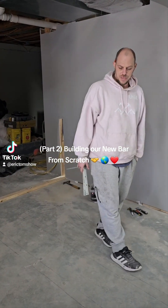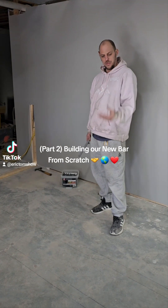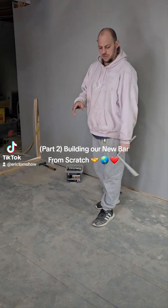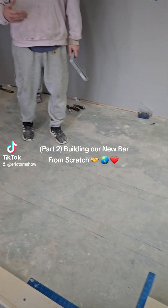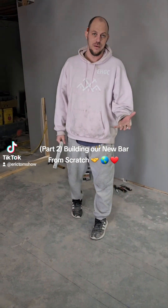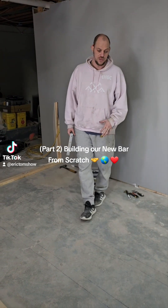We wanted to give you an update as we're going through the process of building. We told you on the last video how important it was to sketch out what was already here. So if it's already in play and you're tearing something out, it's just a great idea to go ahead and sketch what's there.